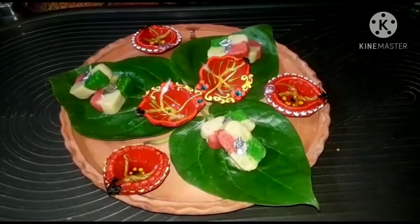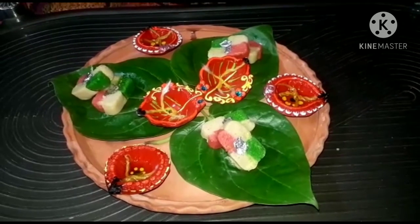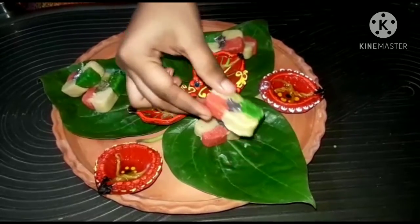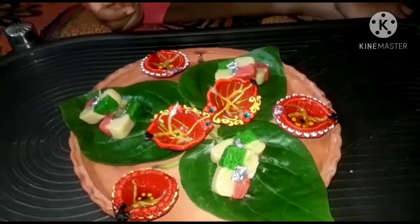Hi friends! Welcome back to my channel. I am showing you a fun cooking recipe which is a colorful sandwich. I hope you will try my recipe. If you like it, comment and subscribe to our channel.